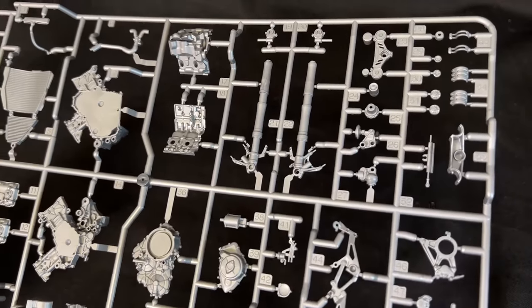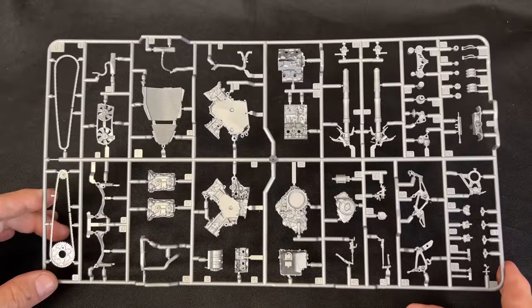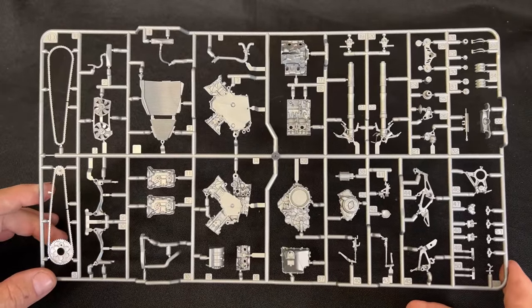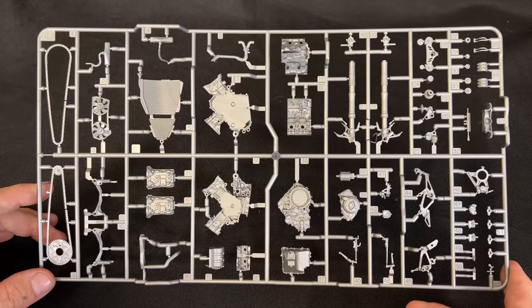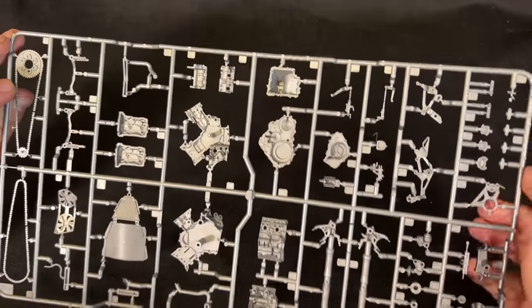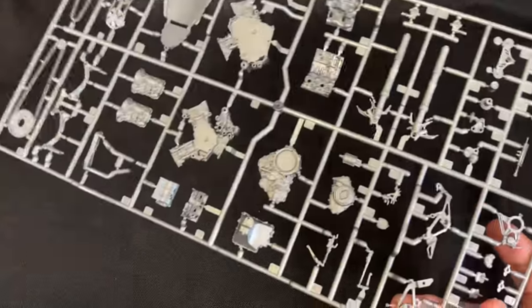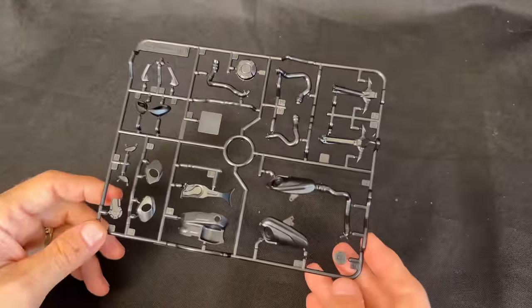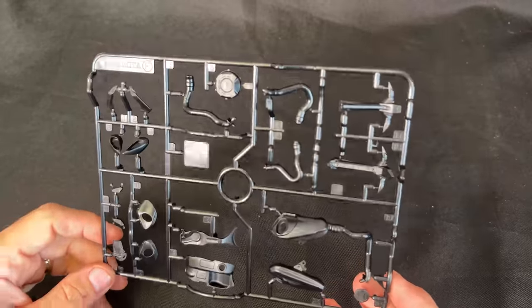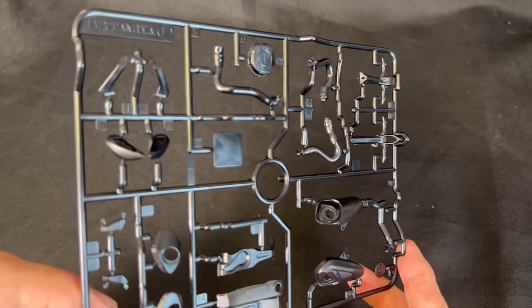We've got our front forks. Look at that right there. So if you're a Ducati fan or a motorcycle 1/12 scale modeler, you're going to absolutely love this kit — it is wonderful looking. There's not much detail to look at on the back of this engine sprue, but very, very nice. We have one more black sprue here, and it looks like we've got our tailpipes, mirrors, things like that.